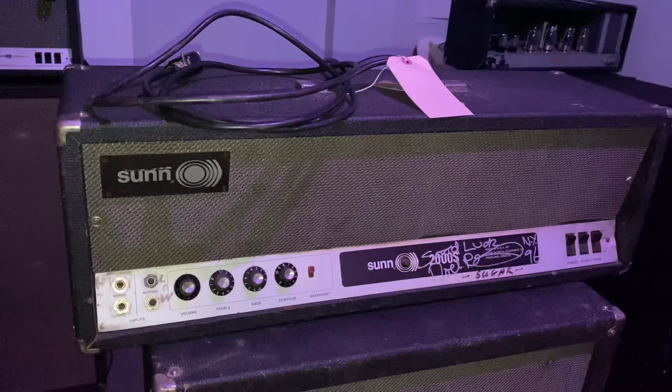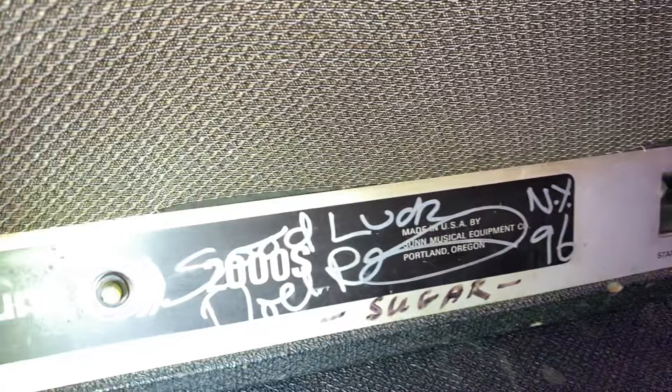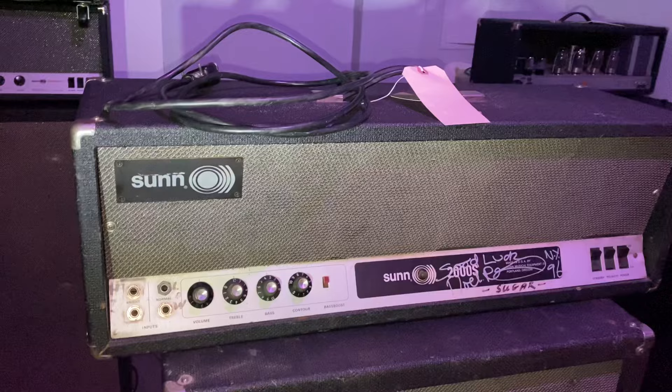It was also used on Twin Peaks. It also has the name Sugar on it. Sugar was the bass player for Felix's solo group, Creation. He used to give them all nicknames, and the bass player he gave the nickname of Sugar. I'm sure if he's still around, he could vouch for this amp — that he jammed with it.